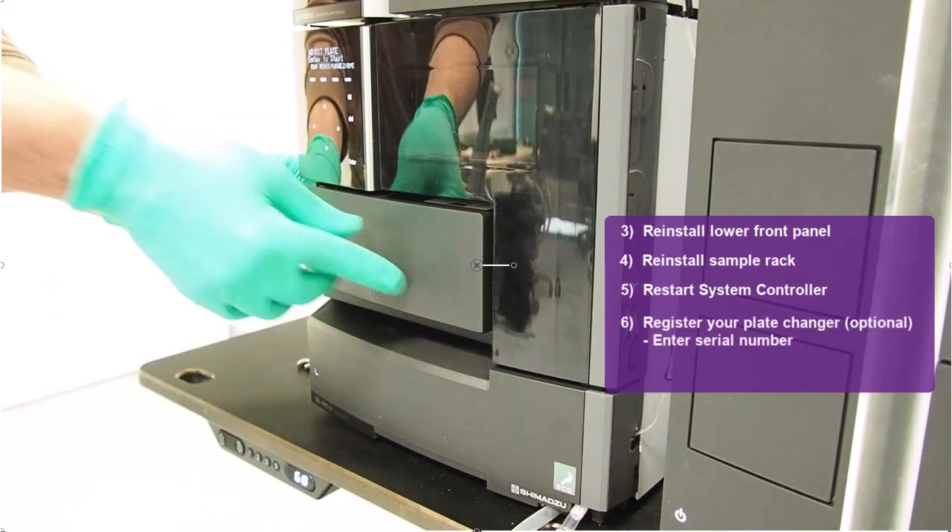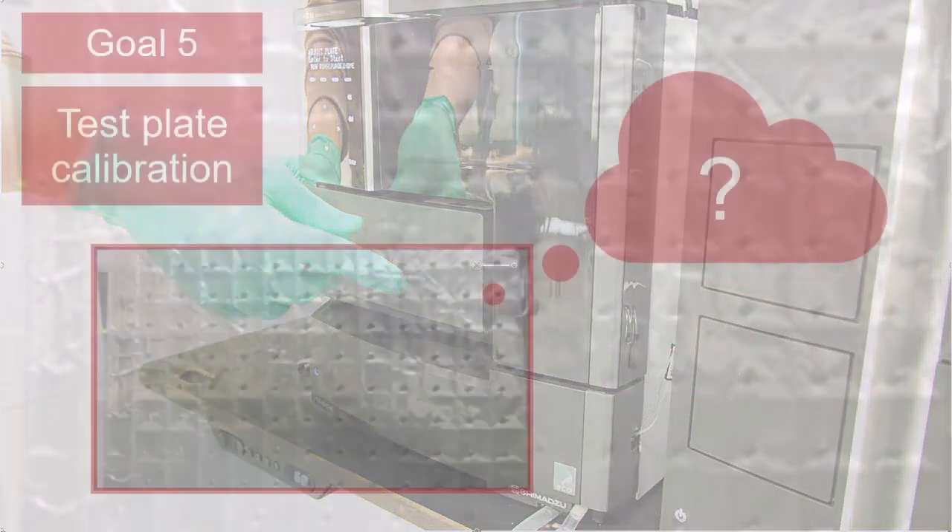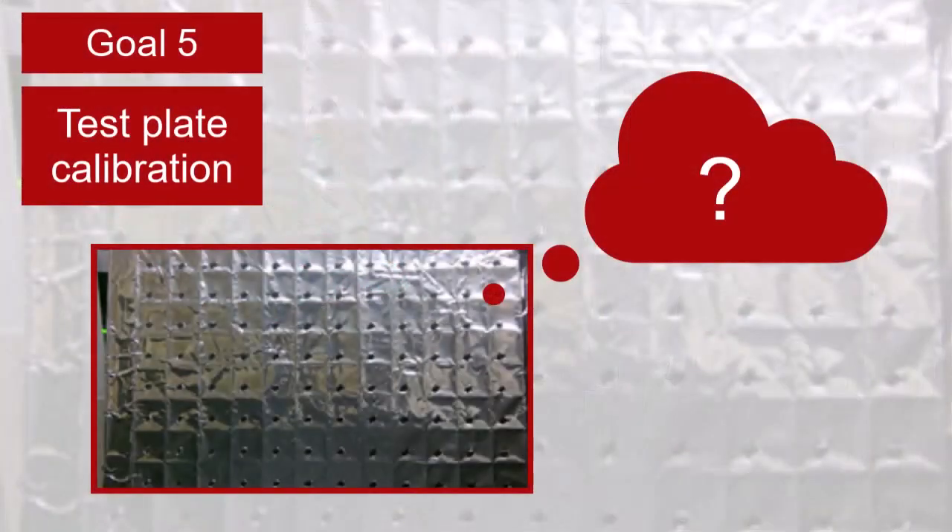Optionally register your plate changer again by entering the serial number. And do not forget to activate the plate sensor function in case you want to use it. It is recommended to check if the injection needle now correctly aspirates the samples from the center position of the correct well.